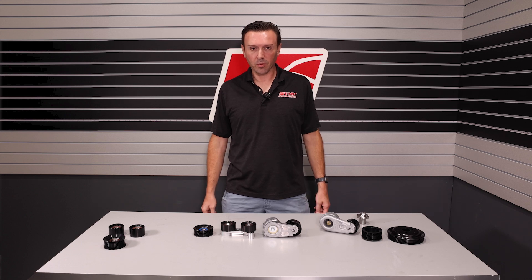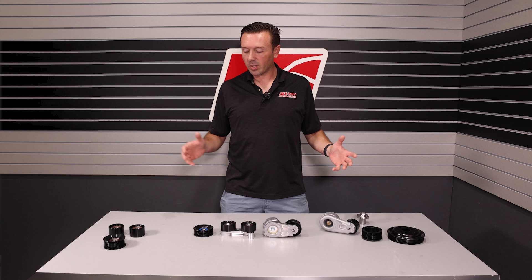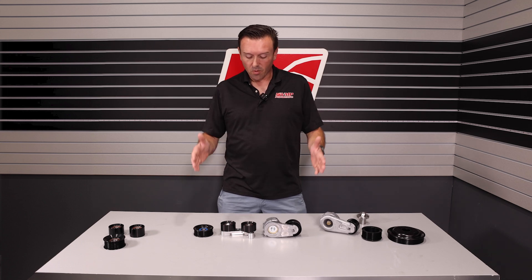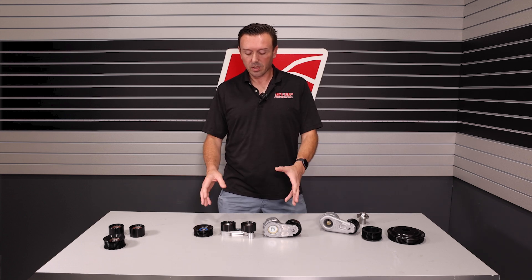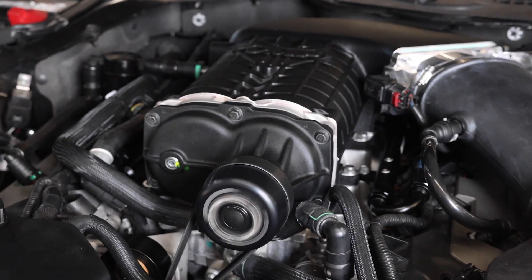Hey everybody, Justin with VMP Performance here. I want to talk with you today about our different belt drive options for superchargers. Right here in front of me is our Street Fiat kit. These are insanely popular. This belt drive is what comes standard with our Odin, Loki, and Gen 3R kits.